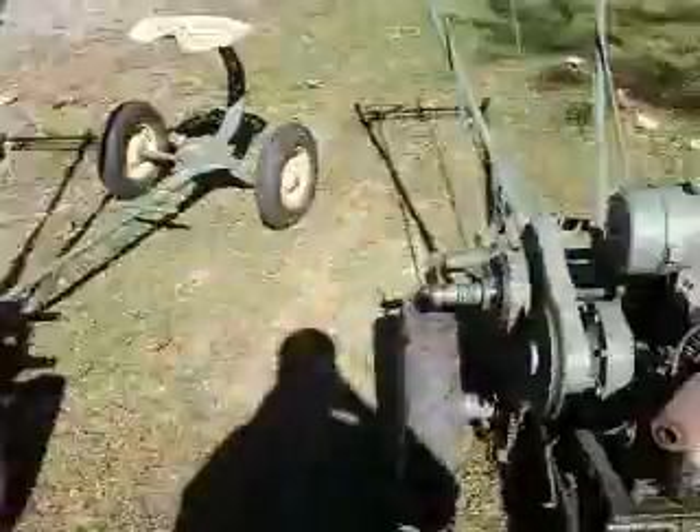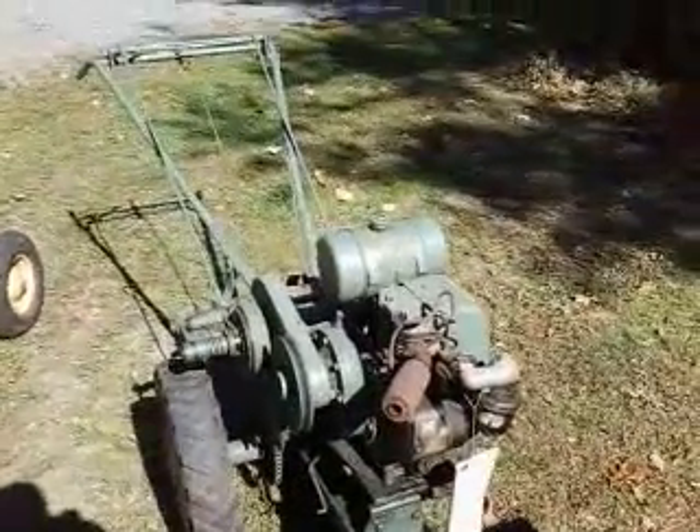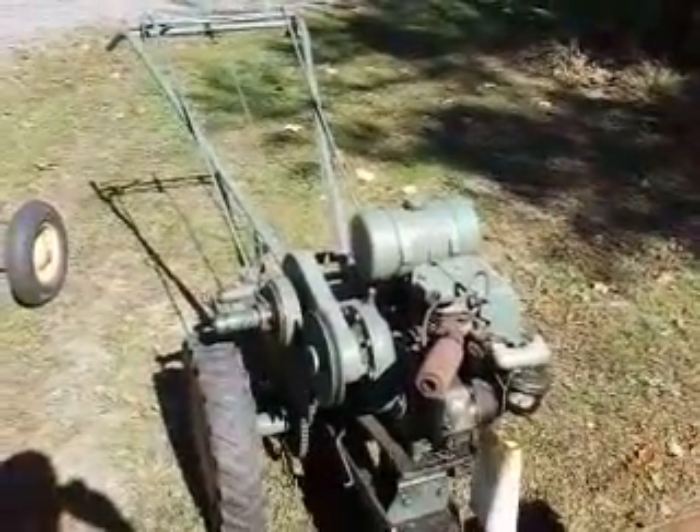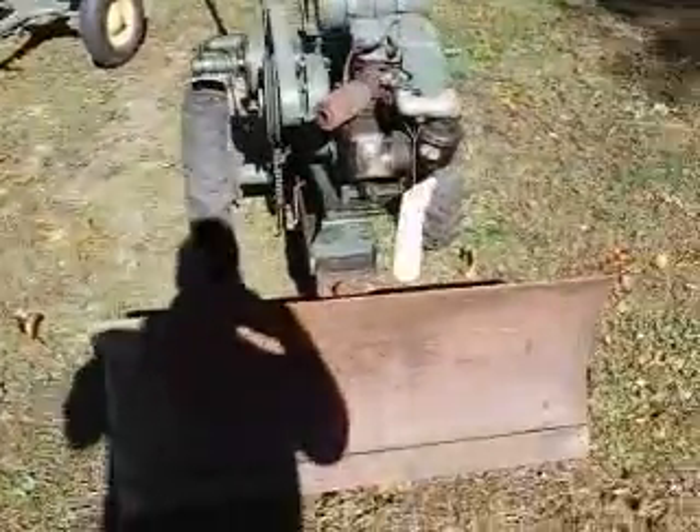The next one here is actually the harder-to-find model. It has the Wisconsin motor AB, which is a 1949 — also the last year of the model AB. This motor is also 3 horsepower and does have the snow plow attachment.